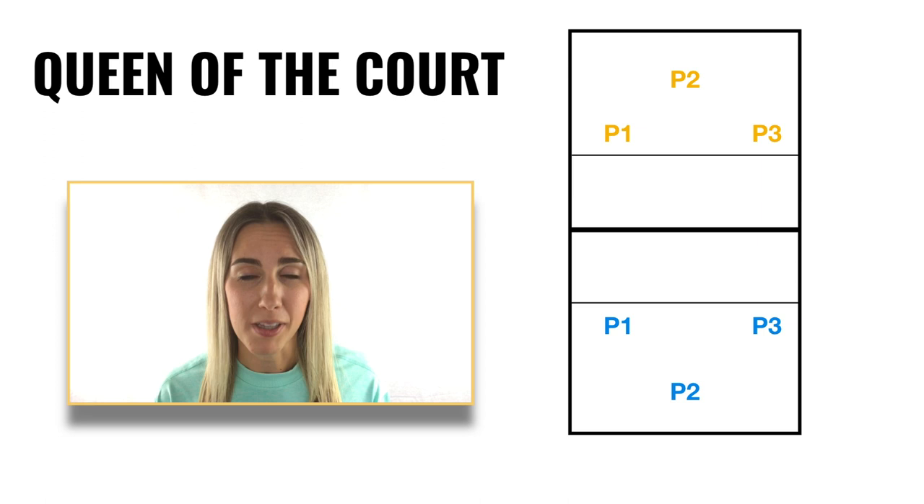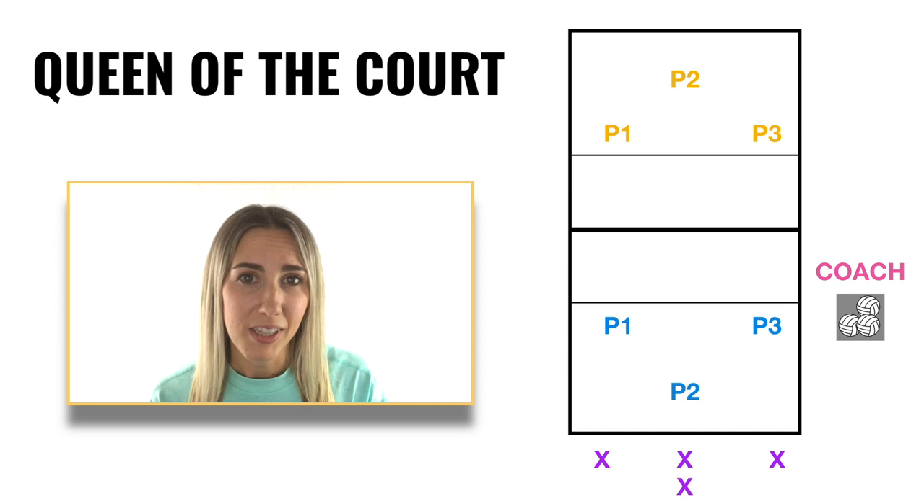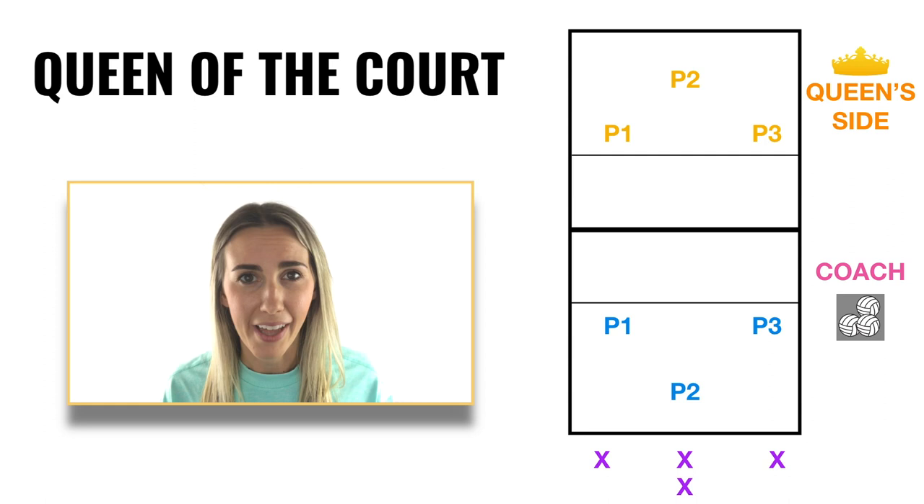Queen of the Court is super easy to get started, so let me go ahead and show you how to run it. One simple way to run Queen of the Court is to have three players get on each side of the net. Any remaining players will get on one side of the net in three different lines, each corresponding to a position on the court — either left side, middle, or right. As a coach, you're going to position yourself off to the side with a full ball cart. The goal of this drill is to end up on the winning side, which is what we're going to call the Queen side. This is the side opposite of where the coach is. That's the drill setup — you're ready to get started.